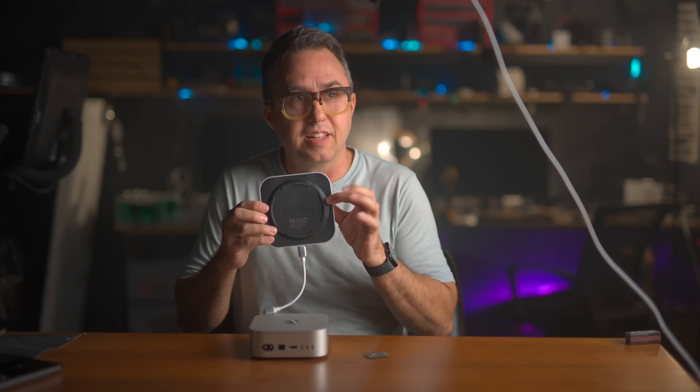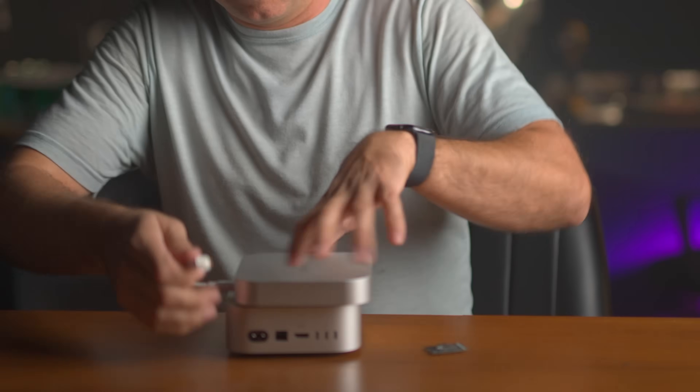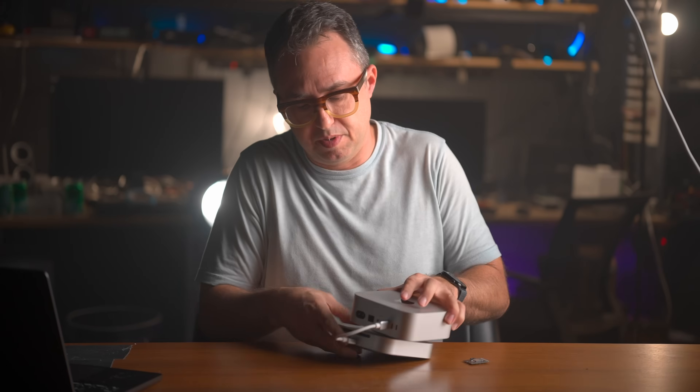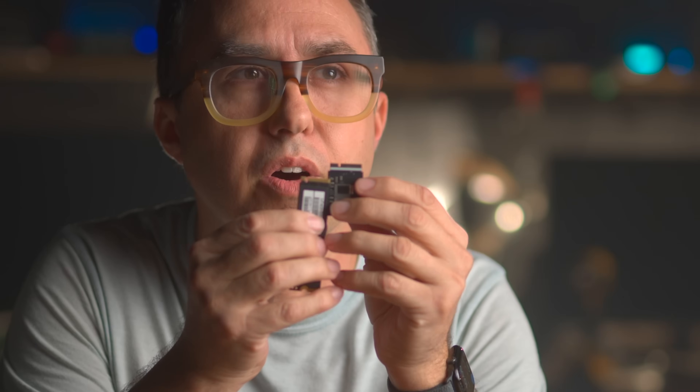Start by backing up your Mac Mini. I've got this super fast backup drive from OWC — it has the same little bottom, same size and shape, so it just sits on your Mac Mini. It's got a Thunderbolt interface, so it's a super fast drive. You won't really be able to do anything with your existing Mac Mini SSD after you get it out, other than keep it in case something goes wrong. Apple has a proprietary slot, so this is not the same size as an M.2, though it's really close.